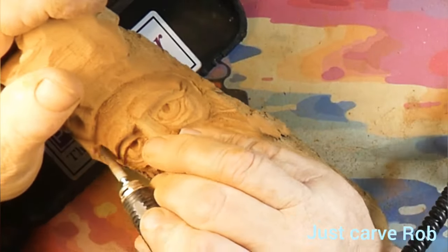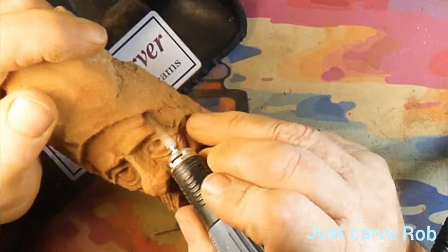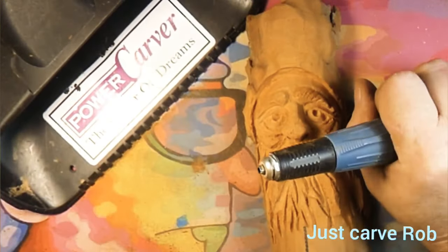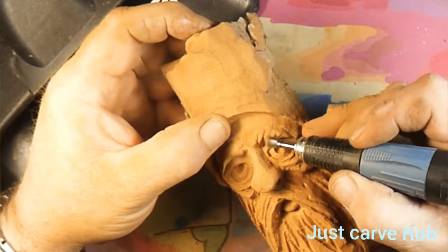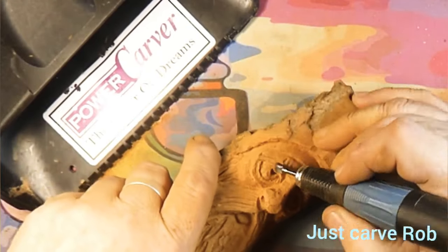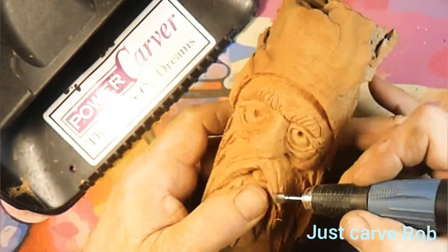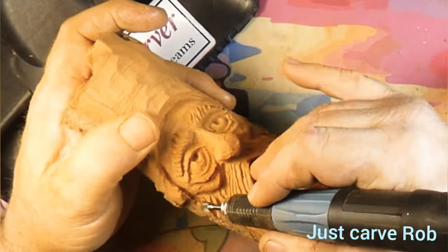We'll come back with a carbide inverted cone burr — it's like an upside-down cone where the point faces toward the shaft — and we'll be working on the corner with that to cut in some more beard hairs. Rounding the nose over, getting stuff shaped up, cutting our hairs in, framing the face a little bit, bringing the temples in to give the face something a little more interesting to look at.